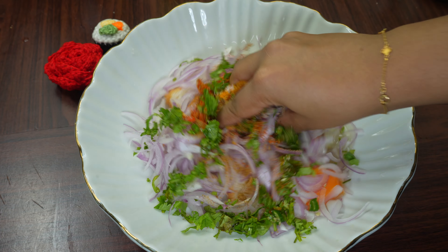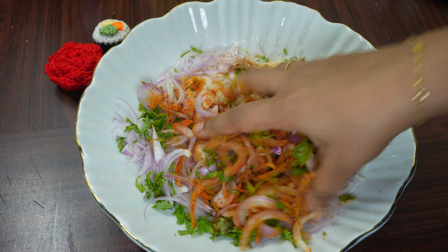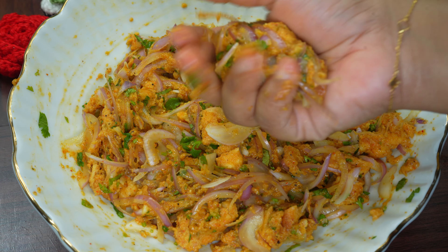We will mix it all together. If you are new to my channel and haven't subscribed, please subscribe and share with your friends. We have mixed well. Now we will shape it a little bit and bind it with our hands.